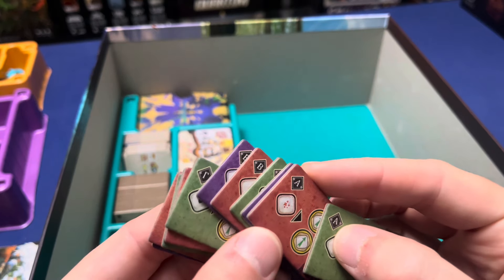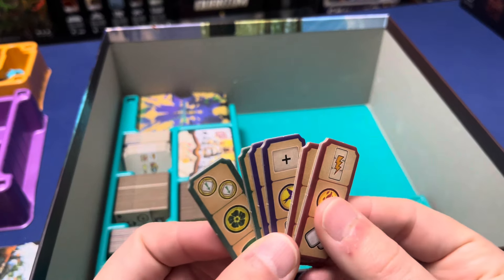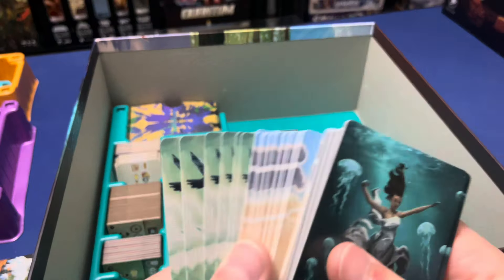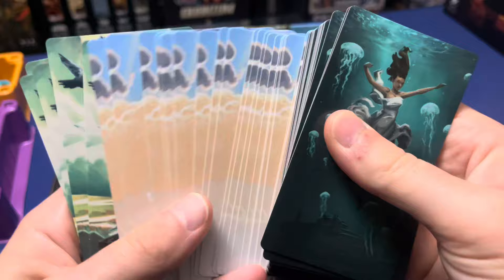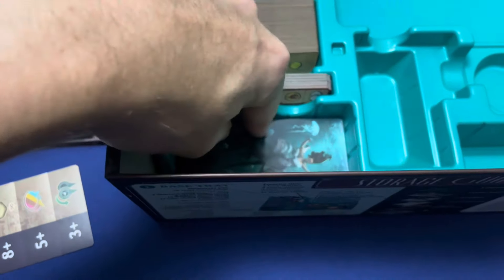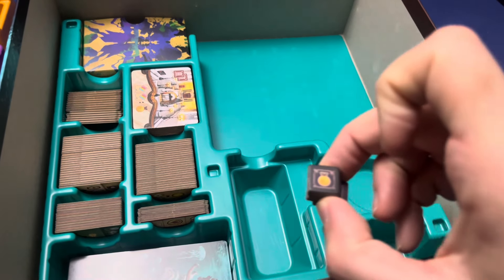I sorted these with A's, B's, etc. We have our six overlay tiles, then we're going to have our six illusion cards, and then our twenty-four latent and manifest dreams. Then right in here we're going to have our twenty-four district tokens.